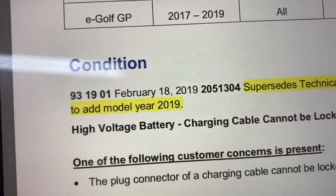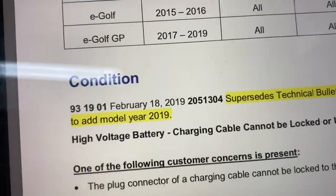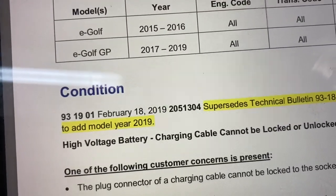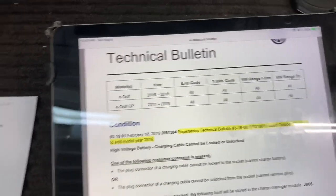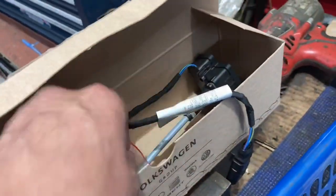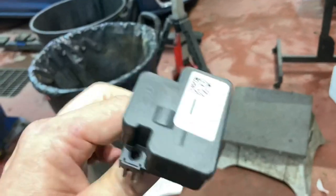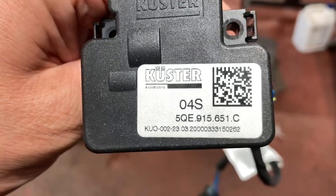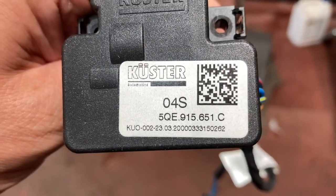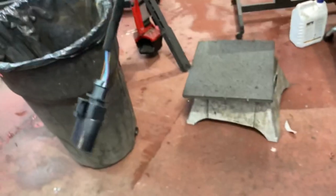The technical bulletin number is 93-1901, issued February 18th, 2019. There is a previous technical bulletin where they only changed a couple of things. I got the parts from the dealer. The actual replacement part is made by the company Küster, and the part number is 5QE 915 651C - as in Charlie. As you can see, the new one has a connector on it.